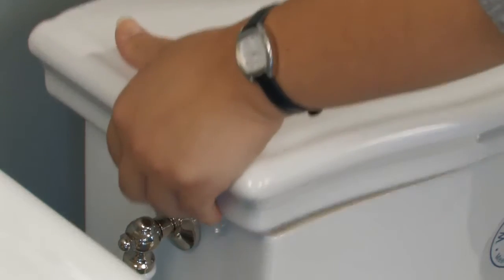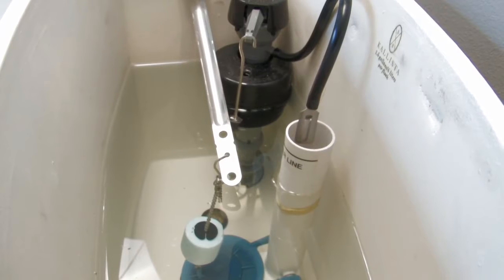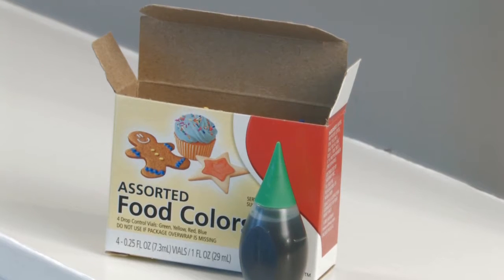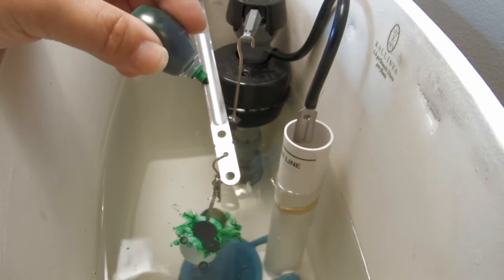Start by removing the tank lid. Don't worry — even if you haven't cleaned the toilet for a while, the water in the tank will be clean. Put several drops of food coloring into the tank. Make sure you don't flush the toilet just yet.